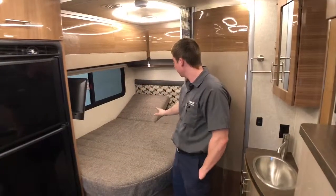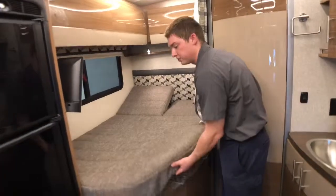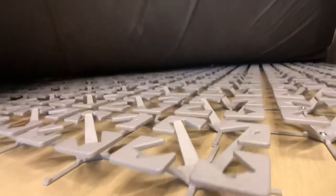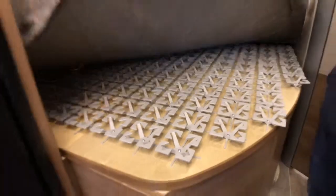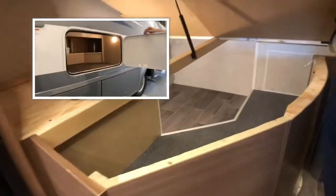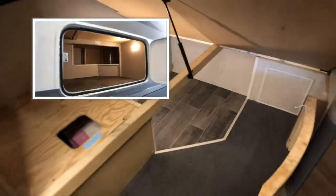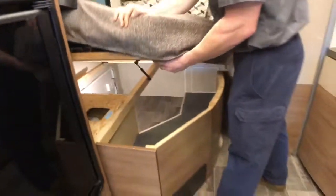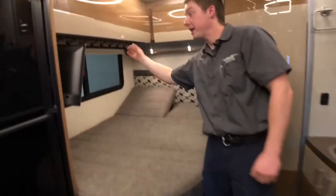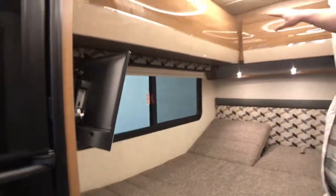Here in the back, we have our corner bed with adjustable headrests. It is a foam mattress on a deluxe Froli sleep system. We can also access that storage from the outside right here. And right over here, we do have another blackout shade in the bedroom area, as well as overhead storage all around us here.